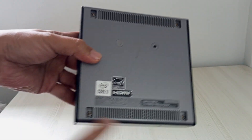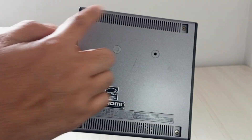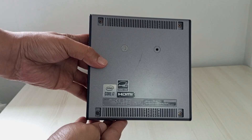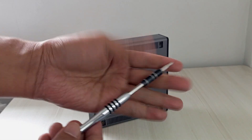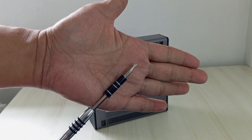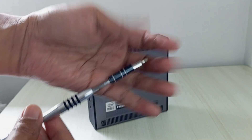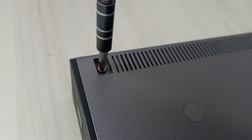Flip your Acer Chromebox. You'll notice four rubber feet at the corners — mine was already missing. These hide the screws we need to remove. Gently peel off the rubber feet with your spudger or fingers; they're adhesive, so take your time to avoid tearing them. Under each foot, you'll find a small Phillips screw. Use your screwdriver to remove all four screws and set them aside in a safe spot — you'll need them later.